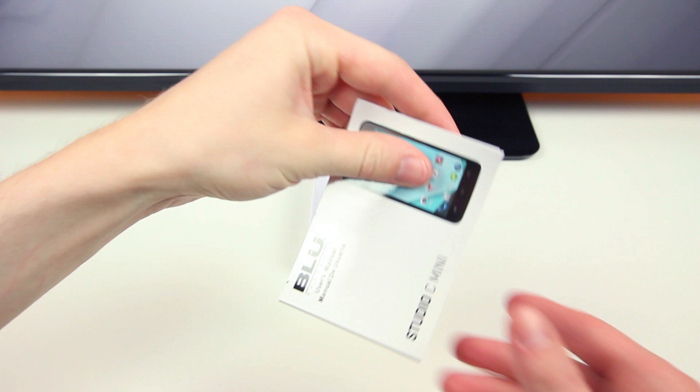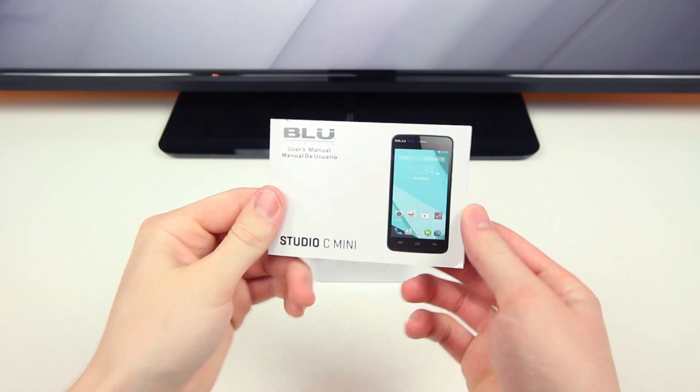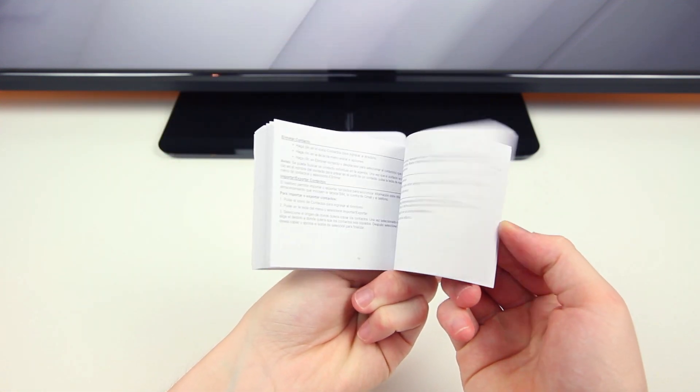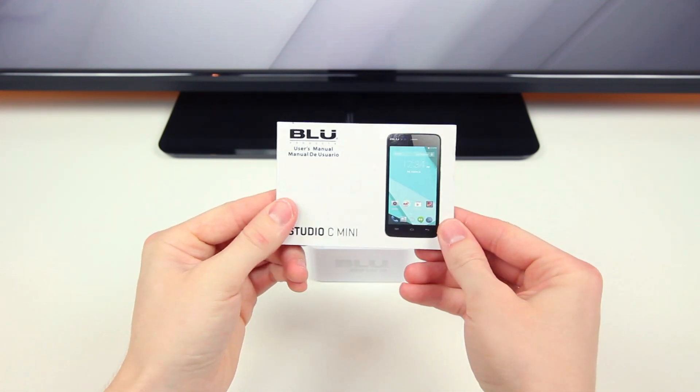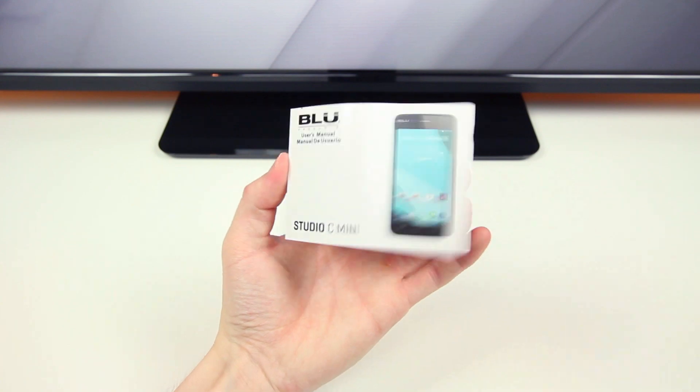Finally, the last item in the box is the Blue Studio C Mini instructions and setup guide so that you can set this phone up with no problems at all. It's very standard and boring but can be very important if you need help.